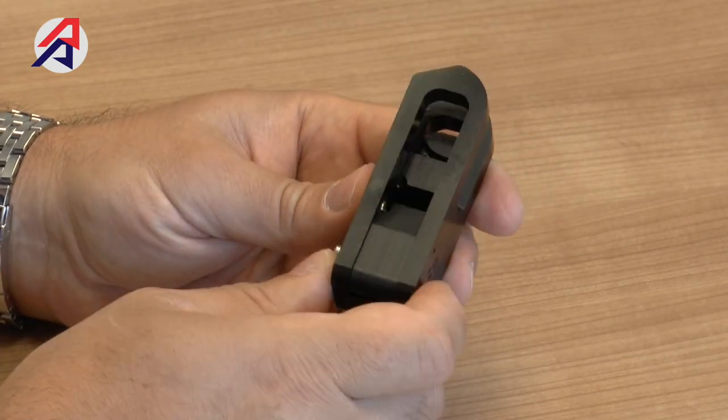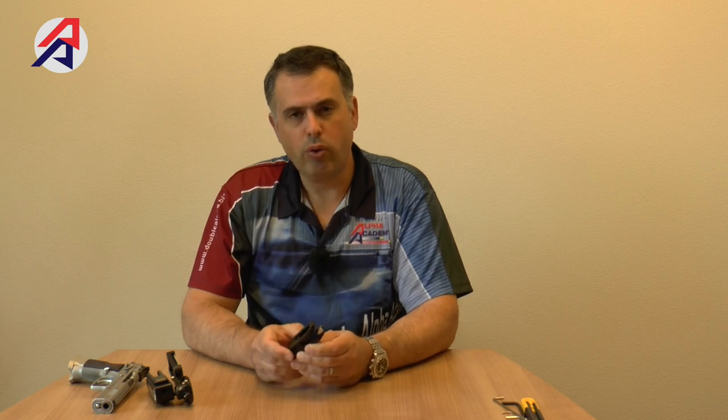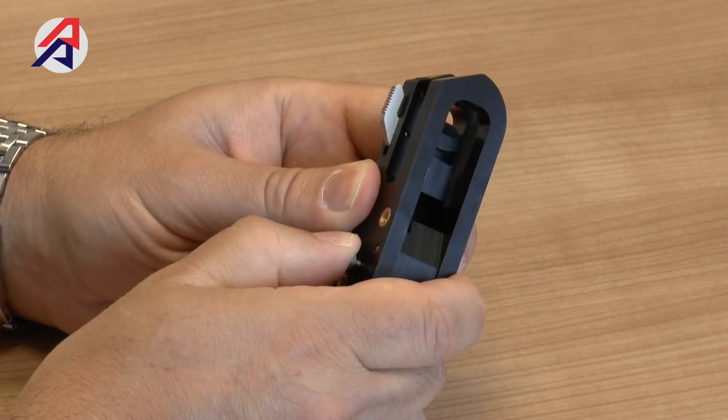The other advantage this new magnetic mechanism provides is that it creates a click feel and sound as you re-holster the gun. That positive click is something customers have been asking for — as with many other holsters, you get that feedback and extra security knowing the gun has engaged the mechanism, and you can hear that audible click as you re-holster.